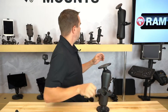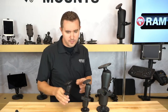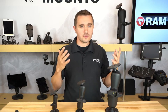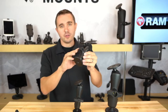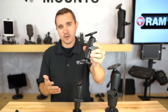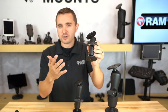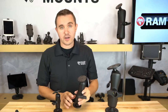RAM has different sizes to accommodate all the different types of devices and environments that RAM Mounts are made for. Most people will be familiar with the B-sized — the one-inch rubber ball — which is best suited for phones, small handheld devices, GPS units, cameras, and small tablets; basically small electronic devices that work well in most environments.